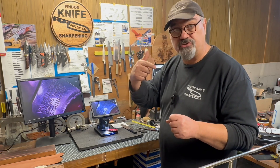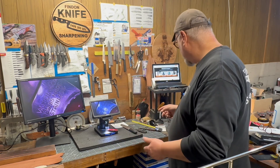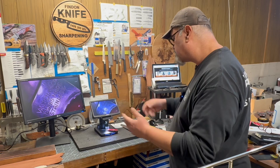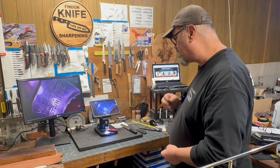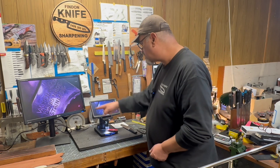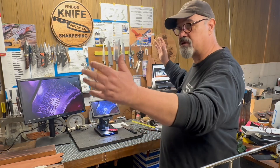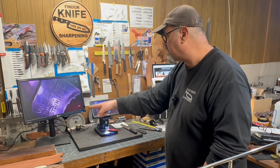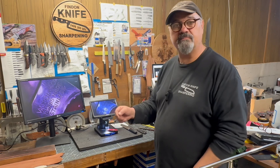I believe they have depots in all those areas - this one shipped from Australia and didn't take long. The American one ships from America, the Euro from Europe. It's got a remote control for zooming in and out and doing some functions. It's all pretty self-explanatory. I'm pretty happy with it. The screen is plenty good on its own, but I could also HDMI export it to my spare 42-inch TV.